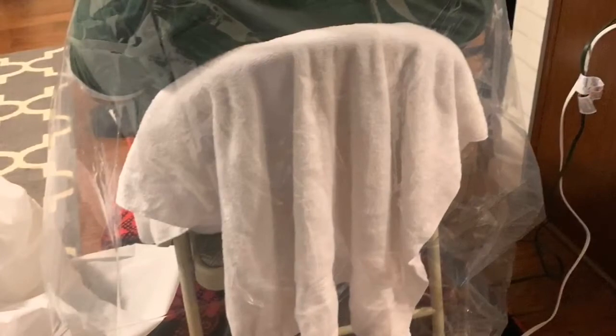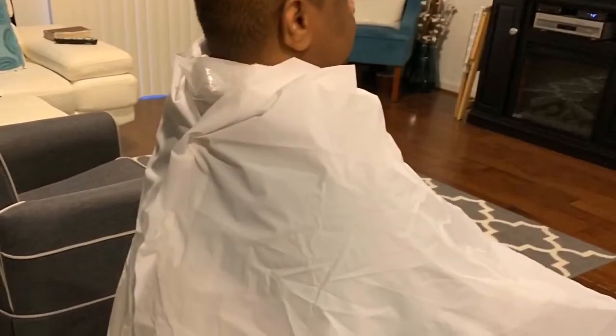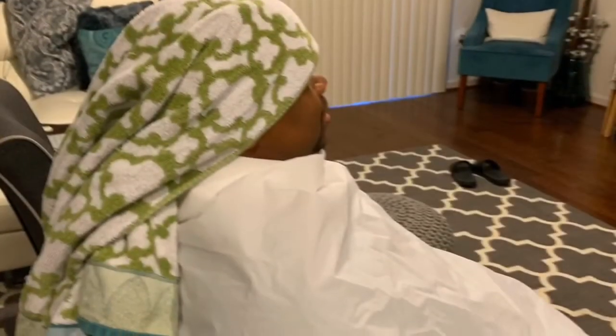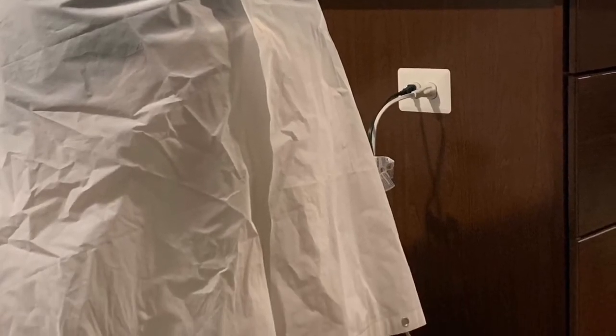Sit the person in the chair and immediately wrap them with the shower curtains. You also want to make sure you put something around the neck so they're nice and comfortable. Then adhere the shower curtains together with either some clips — I'm using some command strips here and it's working just fine. You can see the white shower curtain in the front and the clear one coming from the back. Now I'm wrapping the head to make sure he does not lose heat from his head, because that could cause illness as well.